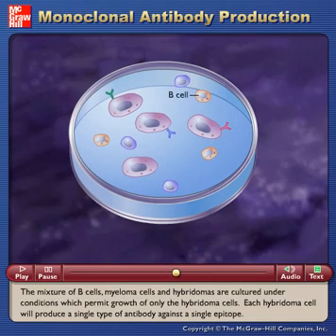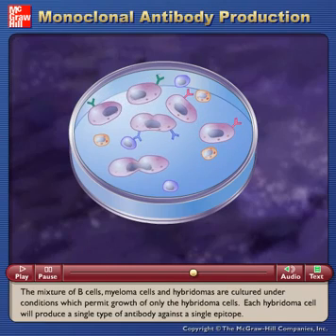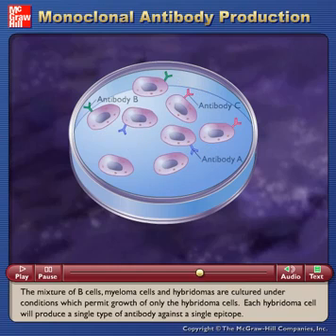The mixture of B cells, myeloma cells, and hybridomas are cultured under conditions which permit growth of only the hybridoma cells. Each hybridoma cell will produce a single type of antibody against a single epitope.